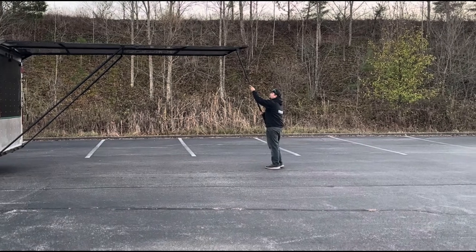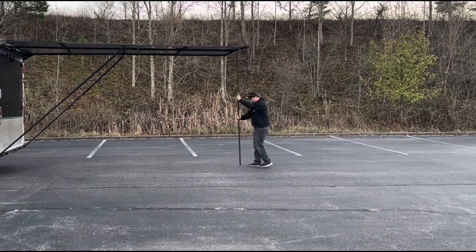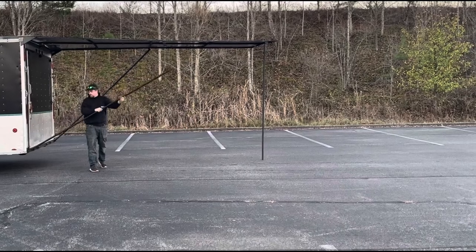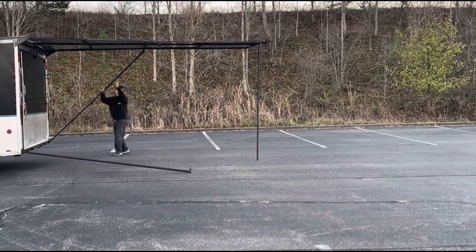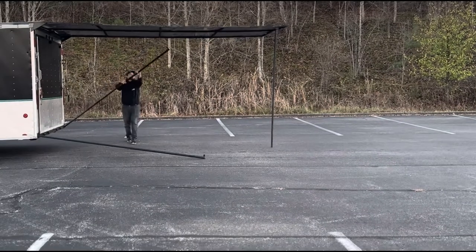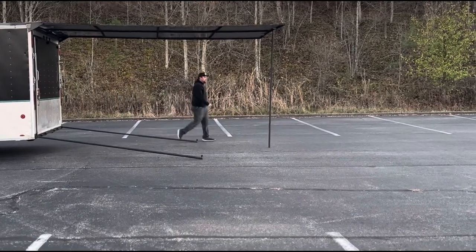It's also designed to stay attached completely to the trailer when in its fully extended position, instead of resting on the ground like a regular canopy. This allows it to flex when the trailer moves, such as when you are walking through it or you're in a small windstorm.